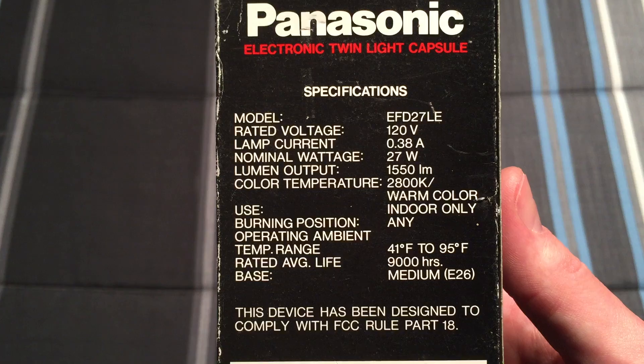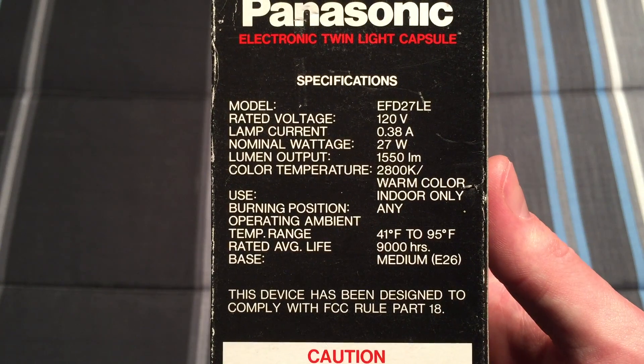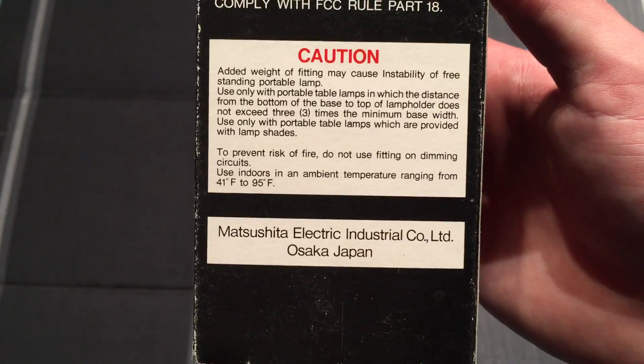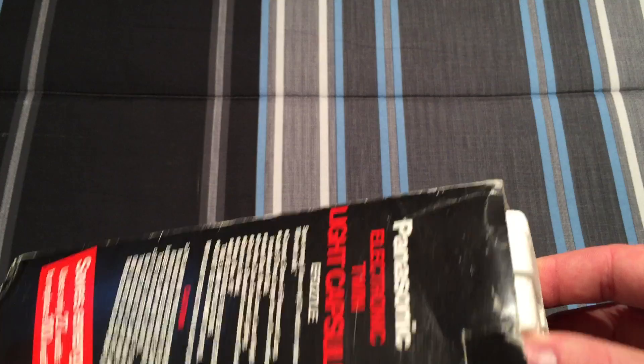This is one of the bigger CFLs for the time — it was pretty hard to get such a bright light output. You can see the lumens there as well. Warm color. Made in Japan. Panasonic made some really good quality CFLs at the time. I don't know if they make them anymore — I don't think so.